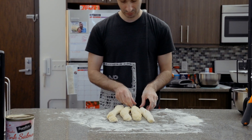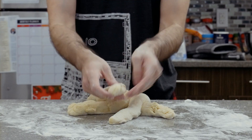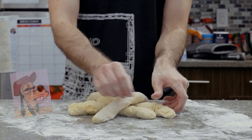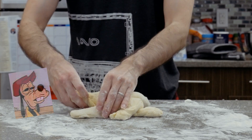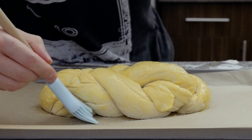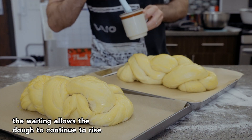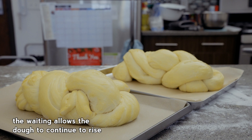So one of them we're going to do a four-piece braid, the other one we're going to do a three-piece braid. I'm terrible at braiding bread, and I guess other things that require braiding, so these look ridiculously stupid. We're going to put an egg wash on them, wait for an hour, put another egg wash on them, then wait for another hour. Okay, and now we're going to bake them.